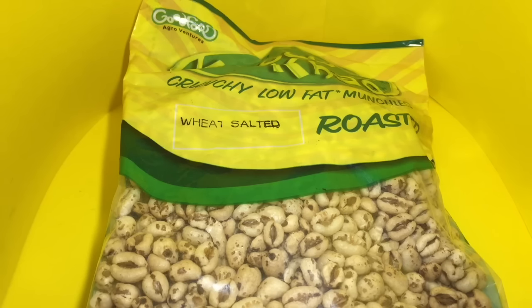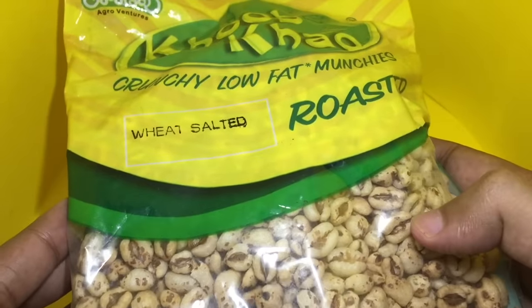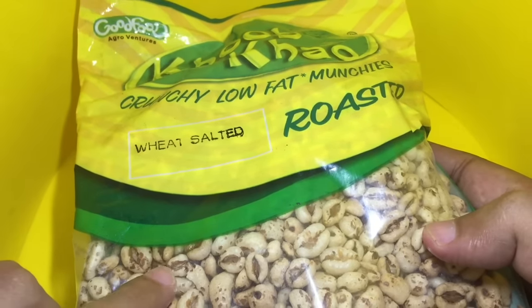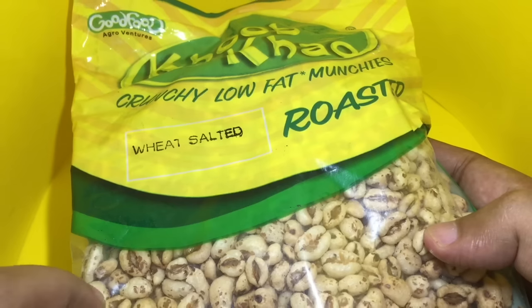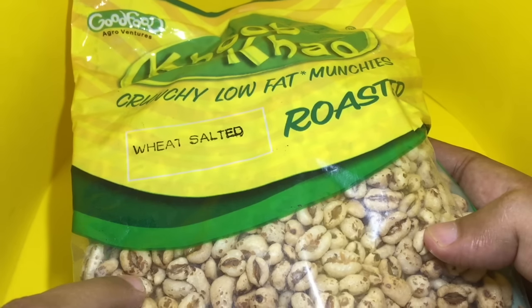Let's try this Goodfood roasted snack. Really nice packaging — you can see the snack inside. It's a wheat salted snack; these are crunchy low-fat munchies, roasted.